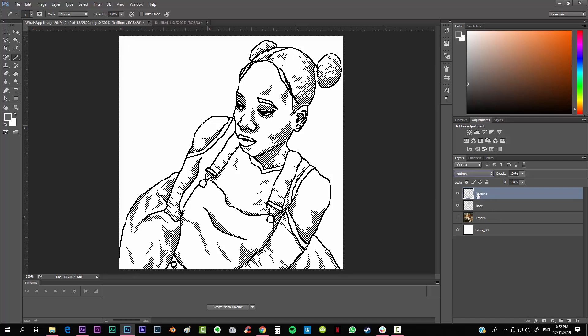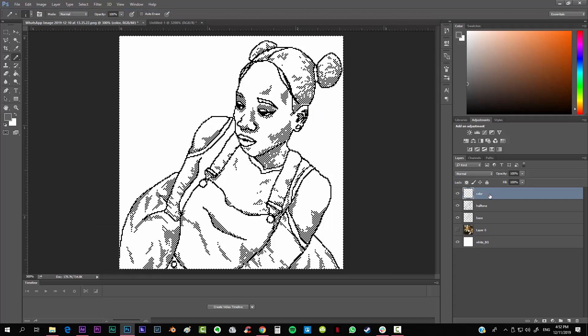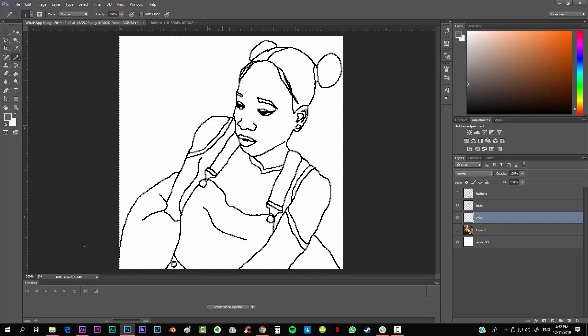This way you keep the halftone and also all the details created in the base. The next thing is applying color to the image. Add a new layer and call it 'color'. Put it below the base layer. Turn off the halftone layer for now so it doesn't complicate the process. Use the paint bucket tool and make sure to disable the anti-alias option.